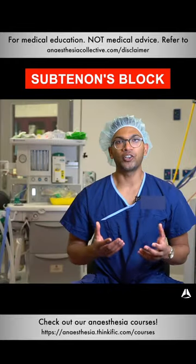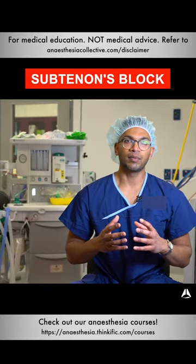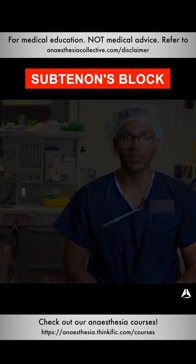There are very few contraindications, except for patient allergy or patient refusal. The only real contraindication I've seen is if a patient has a scleral buckle. Of course, if you know there's staphylomata around the eye in the particular zone where you'll be inserting the subtenons cannula, I'd definitely stay away from that as well.